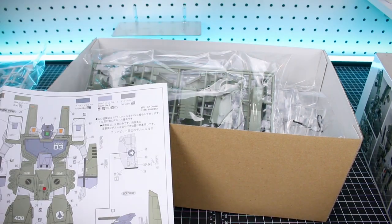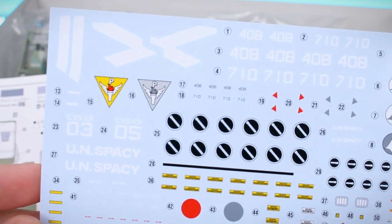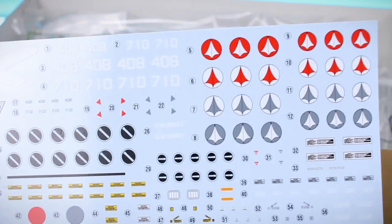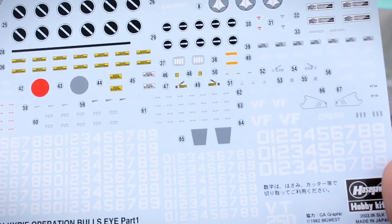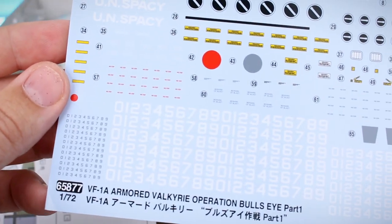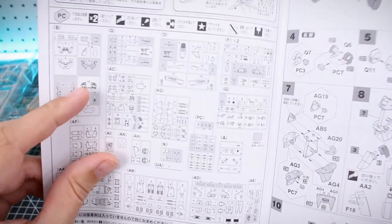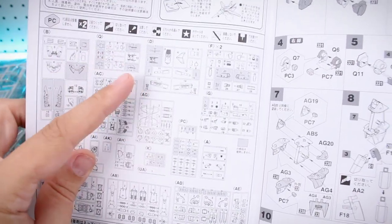If you guys noticed, we have a quite large water slide decal sheet. This is going to give you a ton of markings and a ton of variants, so you can choose which markings you want to use depending on which variant you want to go for — lots of numbers and everything on there. The rest of the manual has your parts list with a couple of grayed-out sections for leftover parts you won't use, and then the construction of the kit.